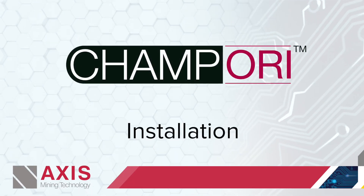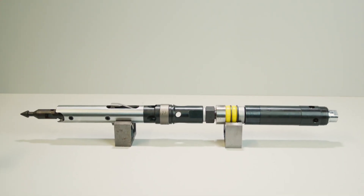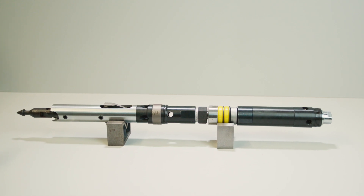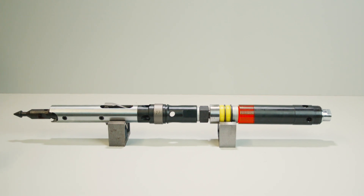In this section we are demonstrating the installation of the CHAMP ORI into an N-size latch type head assembly. The CHAMP ORI replaces the spindle bushing component of any compatible head assembly.